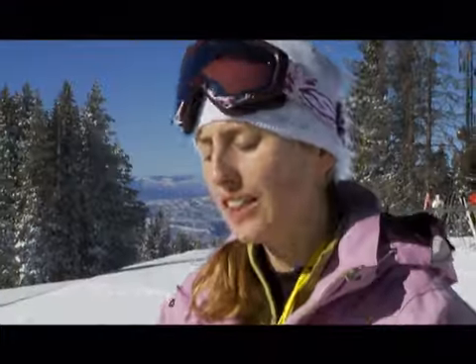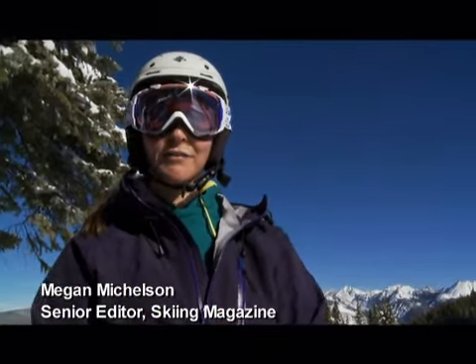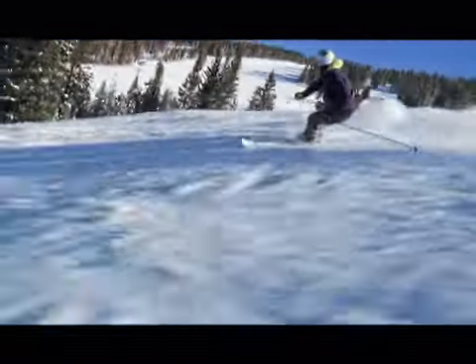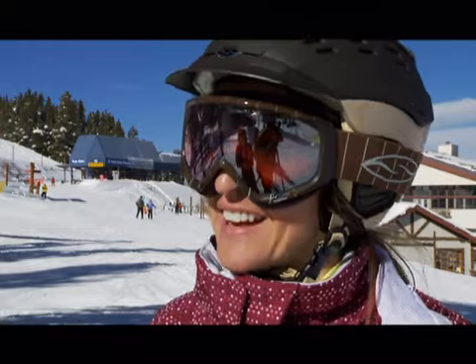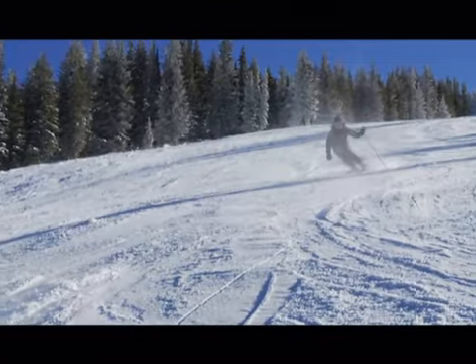It makes it feel so much easier. It let me out of the turn a lot easier and set me up for the next one. Effortless — it's really clean out of the turn, really forgiving. They finish the turn really crisply, short and long radius turns. This technology is fantastic. I think it's going to help a ton of people from a really high level of performance all the way through down to the lowest levels. It was great.